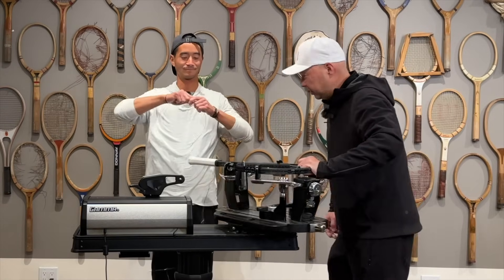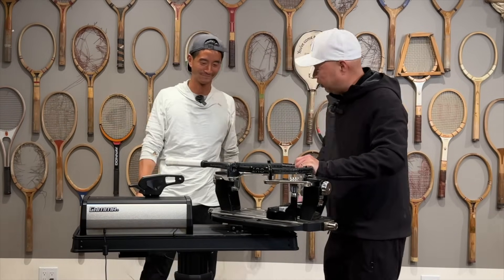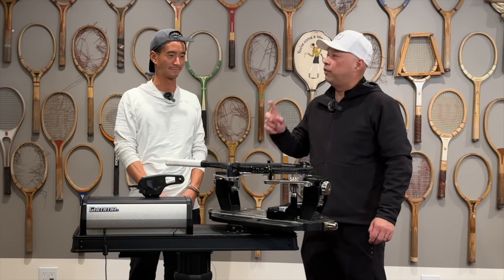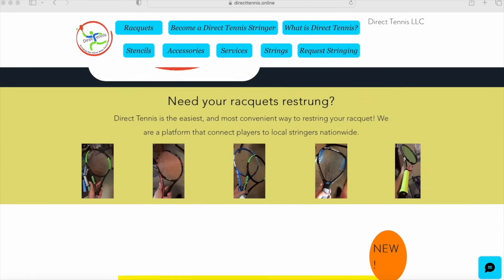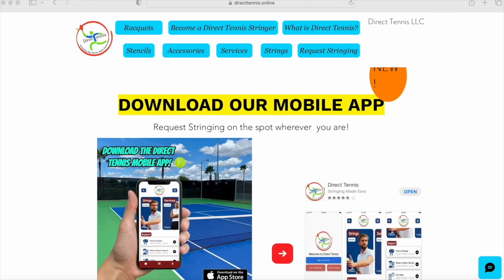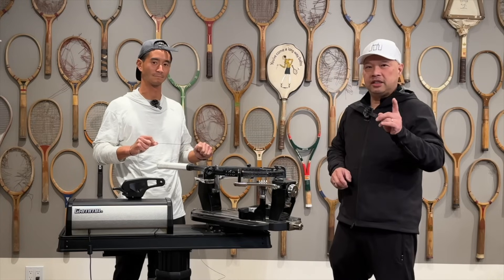Hey coach Chris, you string tennis rackets? We'll make a little extra cash. You know, with Direct Tennis you can be the official stringer of your own neighborhood. You can set the distance, you can set the meeting place, and you can set the timing. So I can string on a street corner? You can set your own place. It's all at Direct Tennis, where they put players with stringers and stringers with players. Check them out at directtennis.online — link is below.